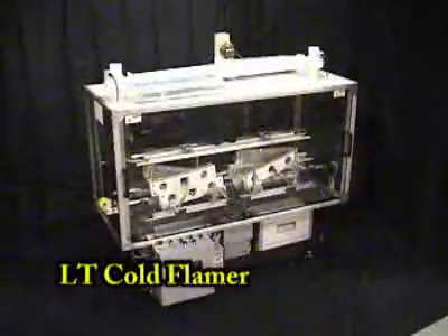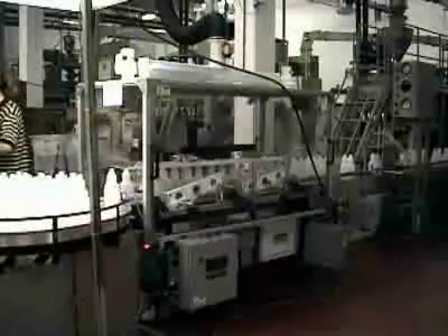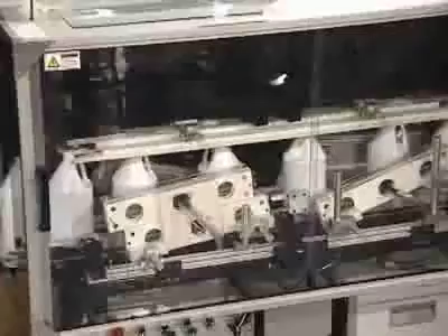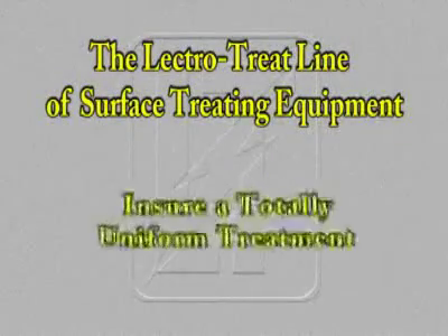This technology is also the cornerstone of the LT Cold Flamer — Lectro's answer for the replacement of flame treaters. Using indirect electrode technology, our design team has developed a piece of equipment that will change the thought process for in-line treatment of plastics. This treater gives you all the benefits of the LectroTreat system and more. You can install the Cold Flamer directly into your existing line — the unit is the same size as your old flamer. Changeovers are quick and easy.